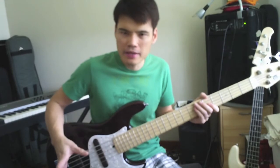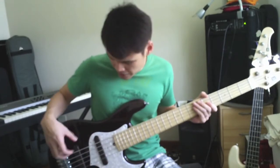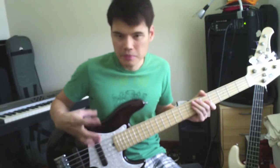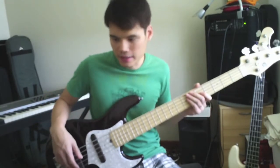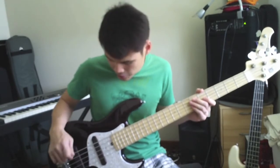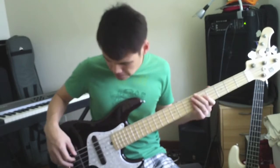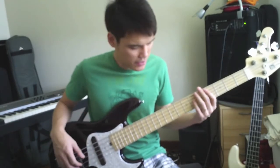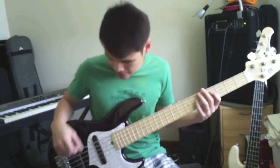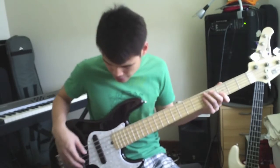You can hear that you can also get almost like a Jaco kind of sound if you want to. But of course if you compare this with the alder-rosewood combination, that bridge pickup sound — personally I like it with the alder and rosewood combination because that gives you a bit more richness in the sound. But if you're looking for something that is brighter, more attack, a bit more aggressive, then I think this is the bass for you.